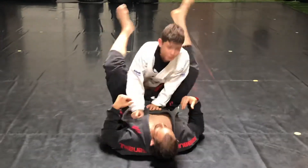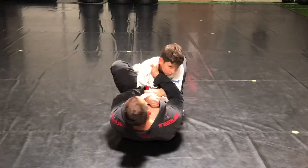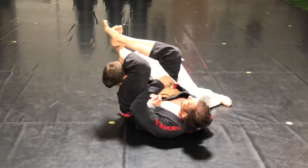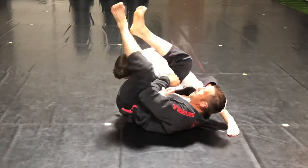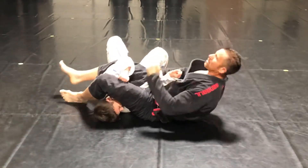I'm controlling, maybe setting up a choke. Left foot, swivel, switch my grips, clear the head, leg over. I start going for the arm lock. He steps up deep — I trap and go down for the arm lock.